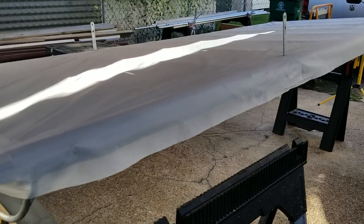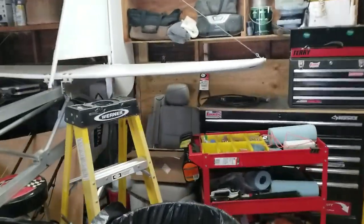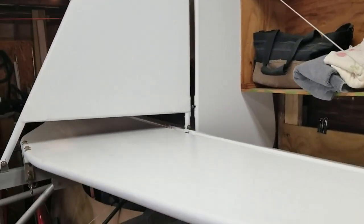This is the same system we used on the tail surfaces of this airplane, and they've been covered now for well over two years. The cats have been bouncing on them. They even caught fire one time when we were out here messing around with some nitro fuel and model airplanes, and they held up great. Nothing's come loose. I believe it'll be just fine.